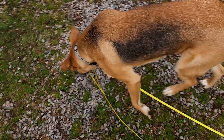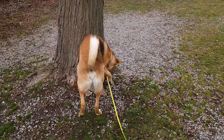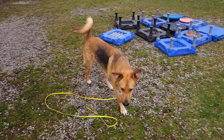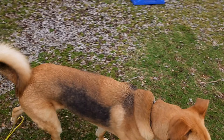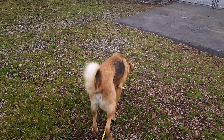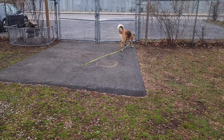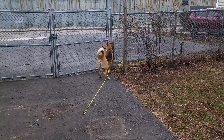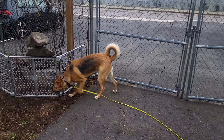He also pulls hard on the leash and is leash reactive to dogs, bicycles, joggers — all those kinds of things. There are a few other things, but most of them are just manners and structural things. Our main goal with him is to give his owners the ability to create calm, like we've been doing with the last few dogs that have come through our training.